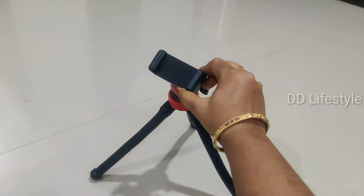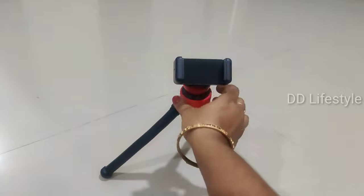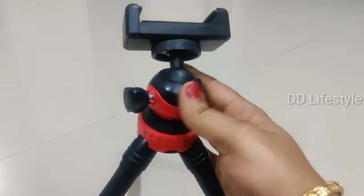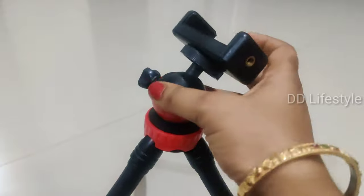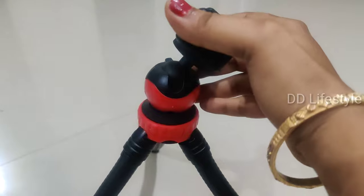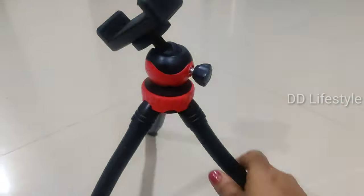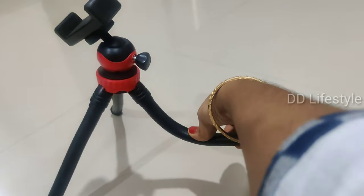Check the link in the description box. This tripod is very flexible. The material is rubber, so it has an excellent grip and is stable on any surface. It is also waterproof. Check the link in the description box for more details.